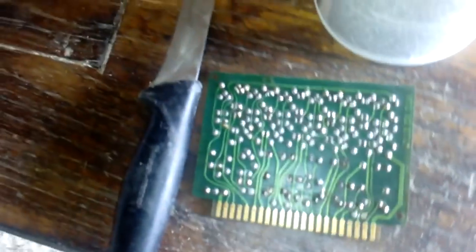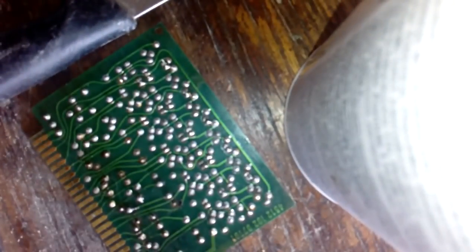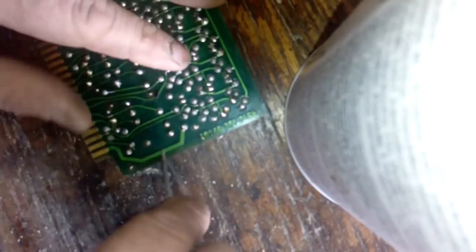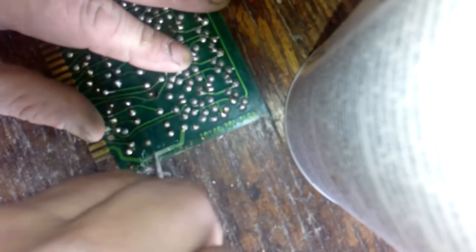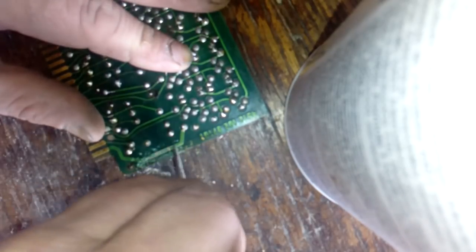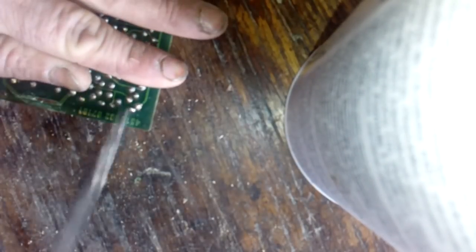When you scratch this other side and remove that green solder — see this? It's gold. All the gold traces, even the numbers here, are freaking gold. Beautiful.